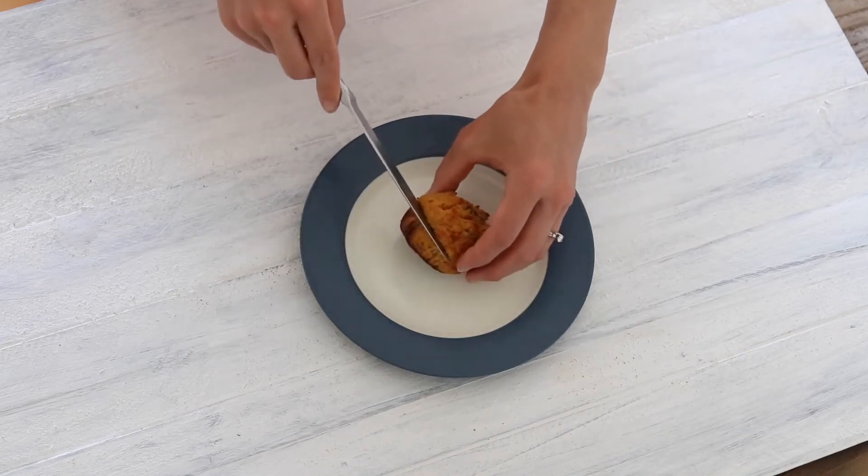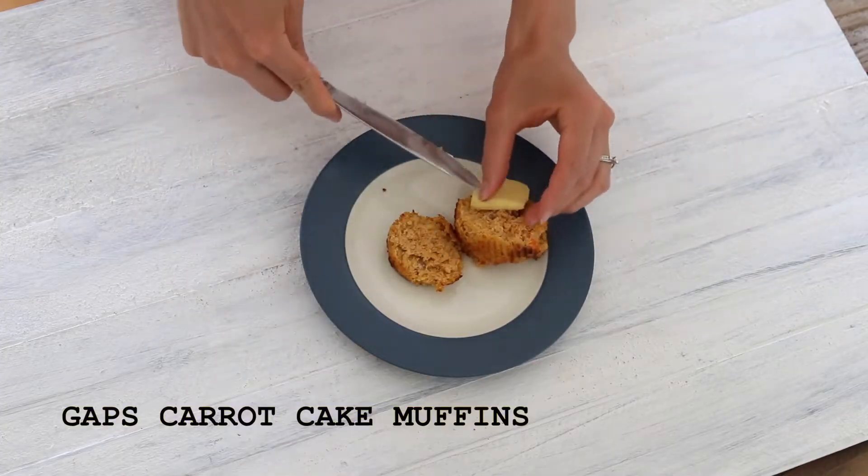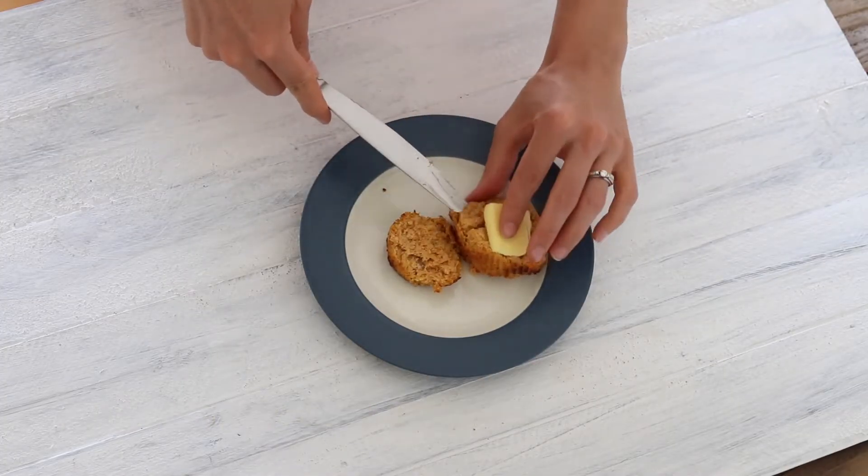Hi everyone, it's Marissa from BumblebeeApothecary.com. Today I'd like to show you how to make some GAPS Legal Almond Flour Carrot Cake Muffins.